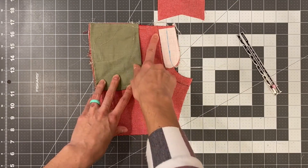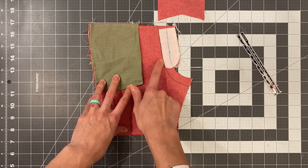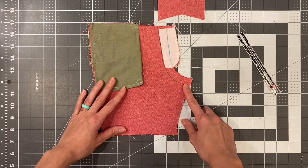We're going to sew a basting stitch along this line, then switch to a regular stitch, back tack a couple times, and sew with a regular stitch the rest of the way down. Go ahead and do that and then we'll come back.